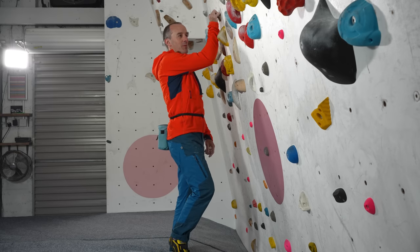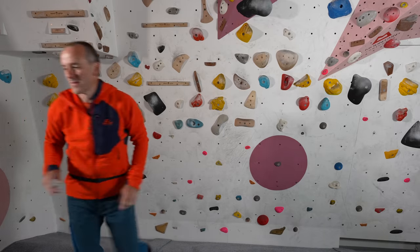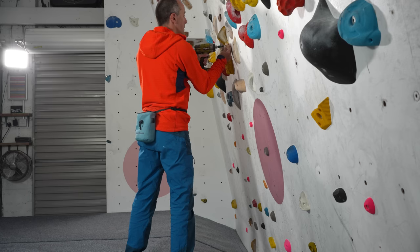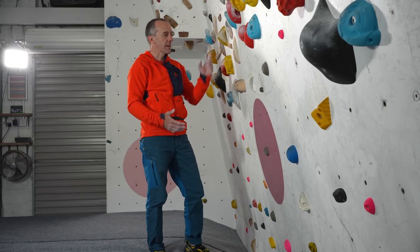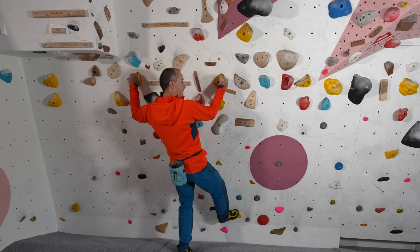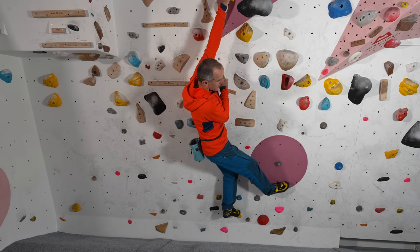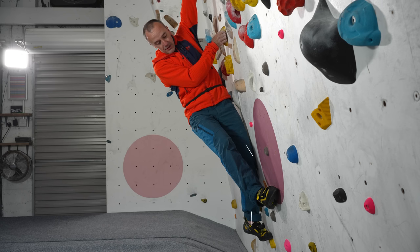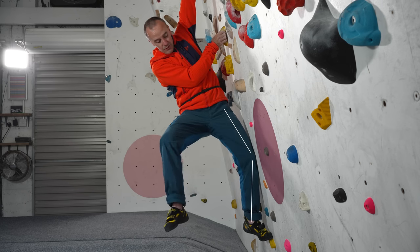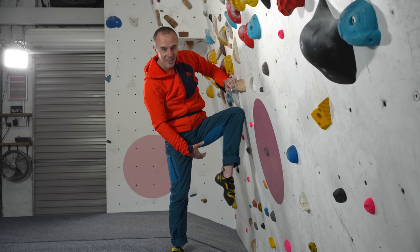If you then move to a hold that's much smaller and poorer — here's a 10mm edge to make the point — why would an inside flag increase force on the handhold? I think the answer is likely due to the change in body position relative to swapping feet and doing an outside flag. If we just compare these positions and look at the position of my left leg relative to the foothold, I'm kind of forming a hook with my leg — a hook in.